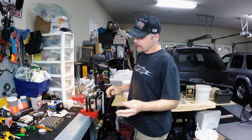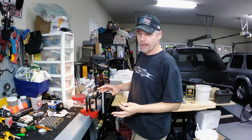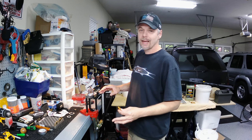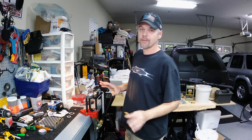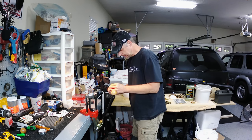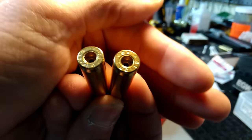I had heard that it's only on certain Lake City brass and maybe one or two others, but I'll be honest - I've got several different head stamps of this 556 brass and every single one of them are staked. Every single one of them. Both of these are Lake City, so I'll show you these first just to show you the differences in them.